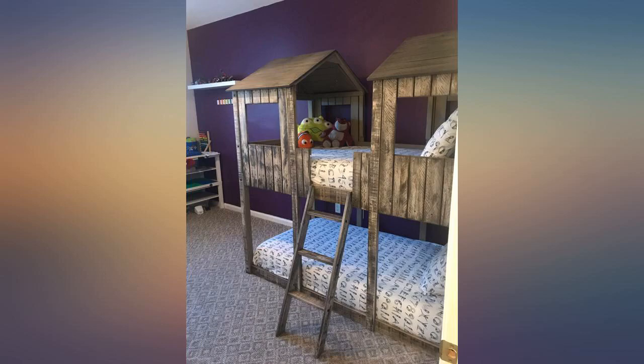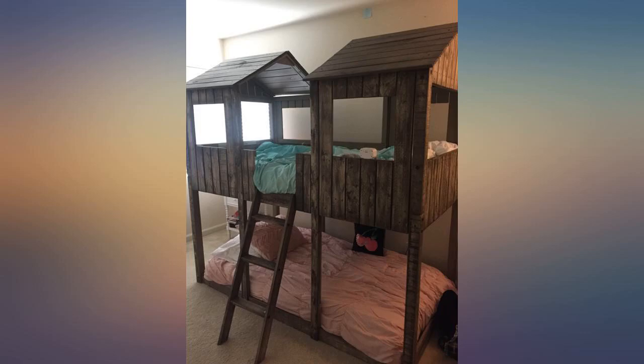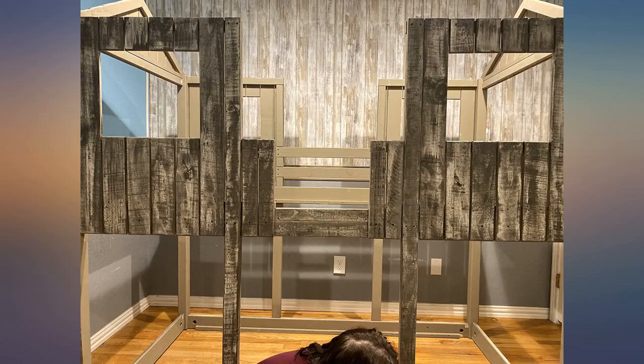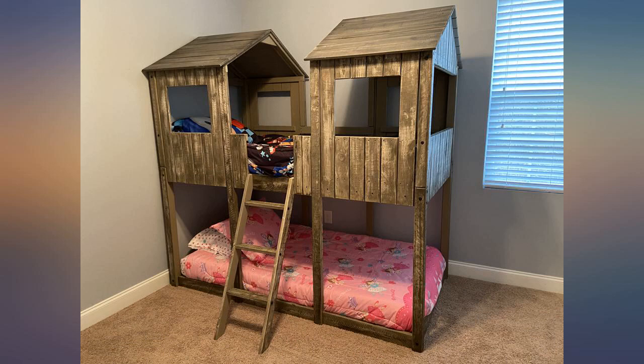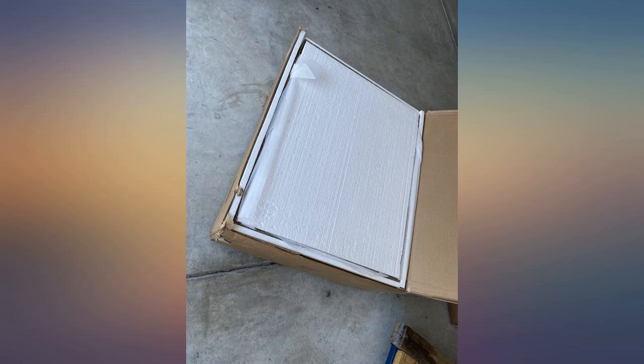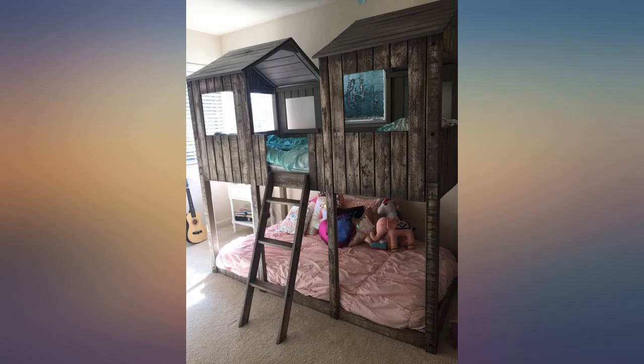This bed is incredible — super value for money and looks fantastic. I was a little nervous reading some of the reviews about being able to put this together on my own, but it took me only 3.5 hours from start to finish. The instructions are a little on the odd side but the pictures are perfect and help when you're a little unsure. Every bolt and screw was present and nothing had an issue lining up. Unlike most, these bunks come with full slats, which is amazing as you will not need a bunky board. My boys absolutely love the bed.